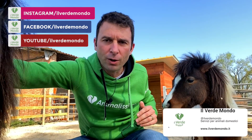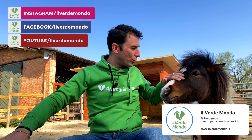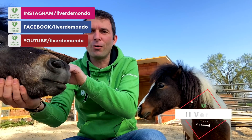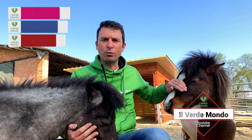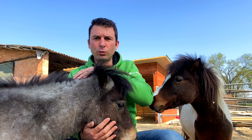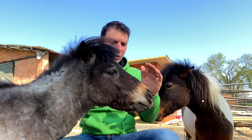Vieni qua Mario! Mario è molto curioso. Abbiamo Mario che è un maschietto e Speranza che è una femminuccia. Abbiamo voluto fare questa esperienza con una bellissima coppia.